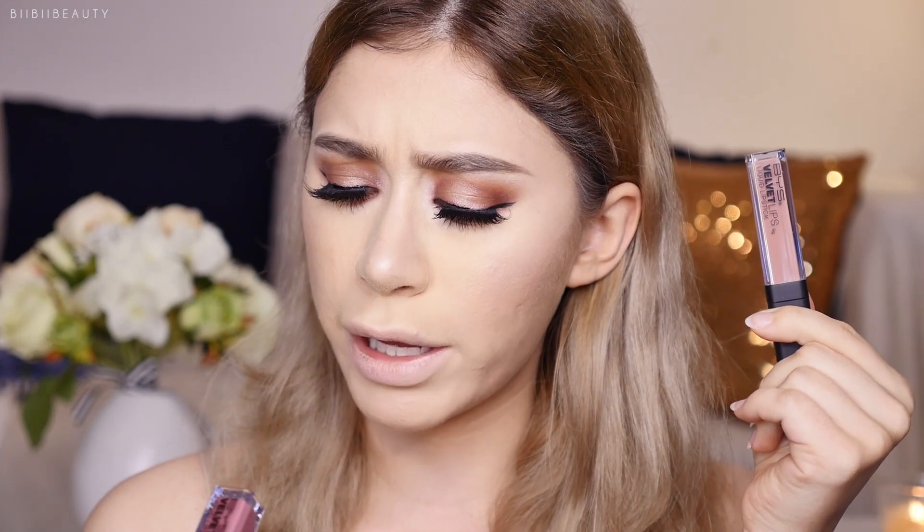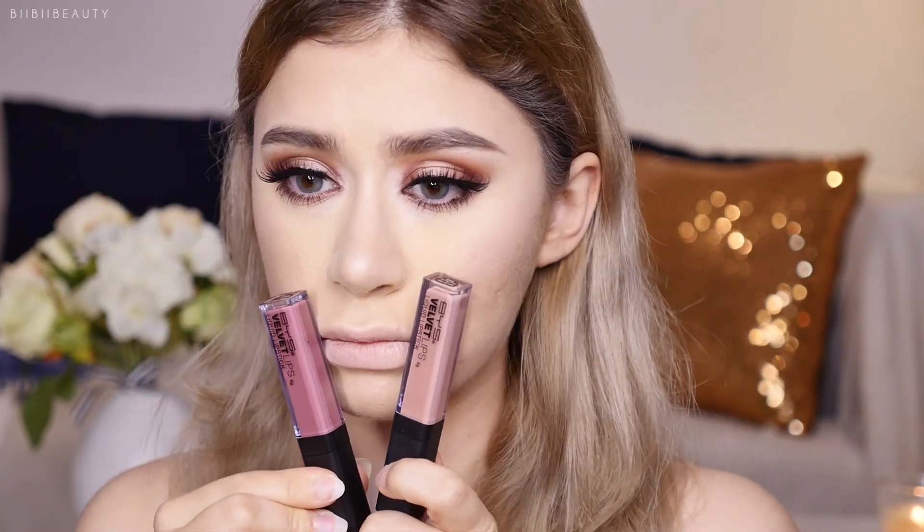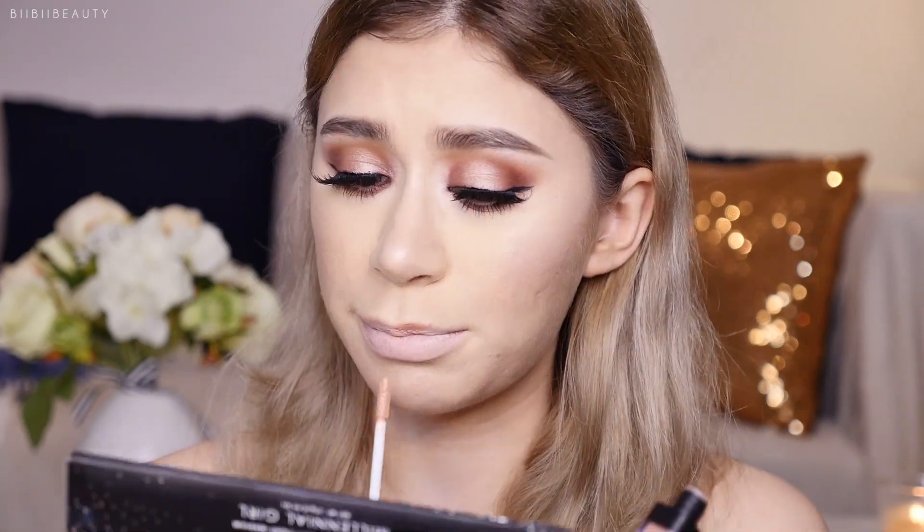Moving on to lips — for this look with heavy lashes, a nude shade would look really good. I'm going to use the BYS Velvet Lips Liquid Lipstick. I have two colors: number 07 Prima Peonies, which is the nude shade, and number 26 Wicked Plum. I'm going with the nude. And let's be extra — I totally forgot I have this BYS Lip Primer. Let's try it out. It just makes it worse. It's terrible. I also have a pimple right on my lip line, sorry about that.